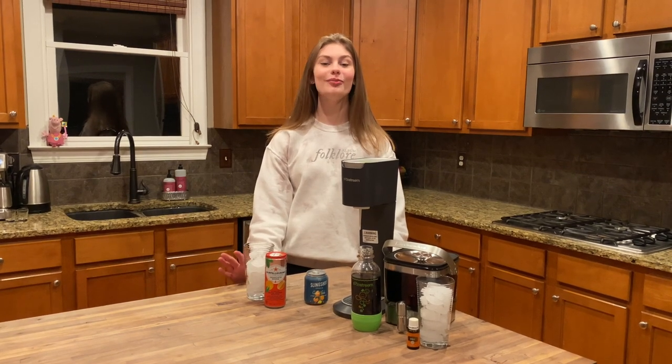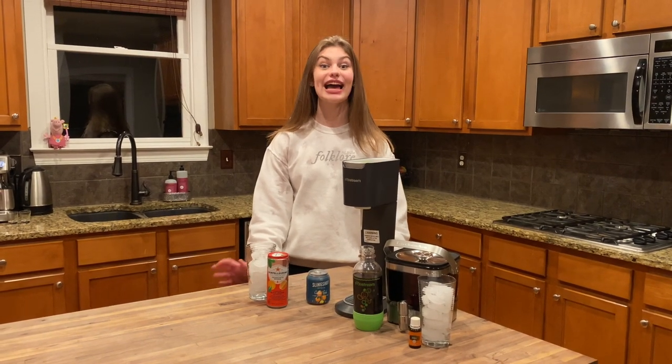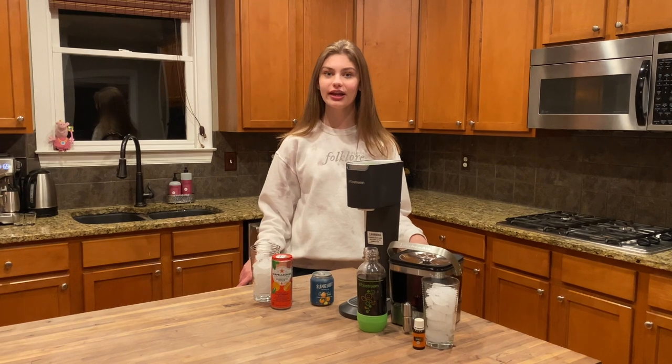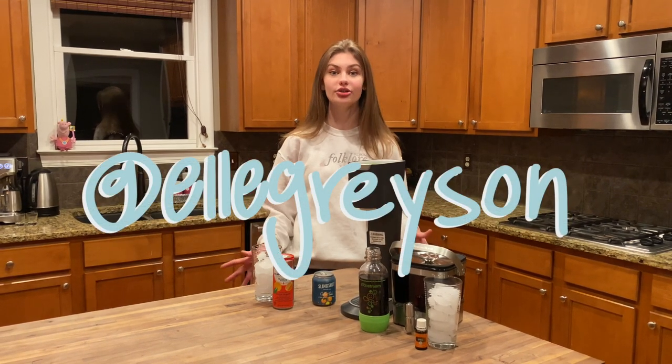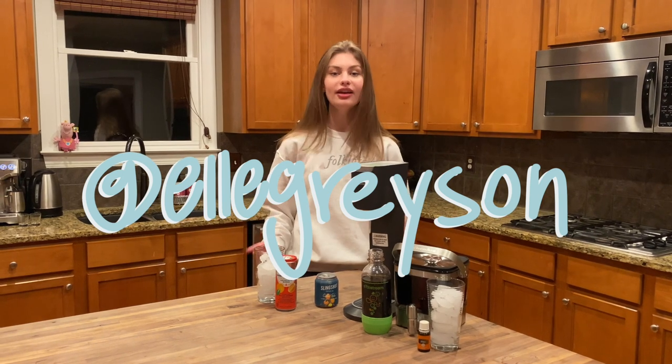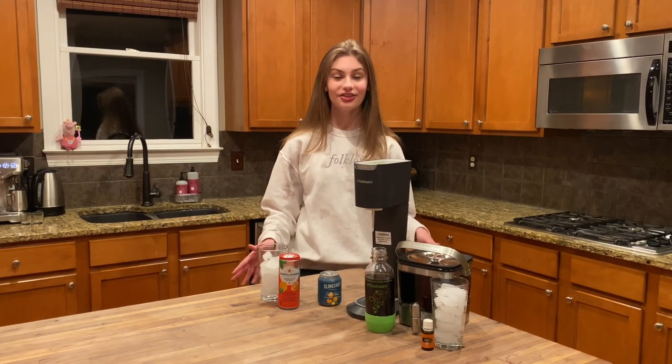What's up guys, my name is Elle and welcome to, or back to, The Coffee Shop Project at home. Before we dive into everything, I would love if you would consider subscribing with the button down below and following me on Instagram at Elle Grayson for everything in between. Without further ado, let's get into the video.